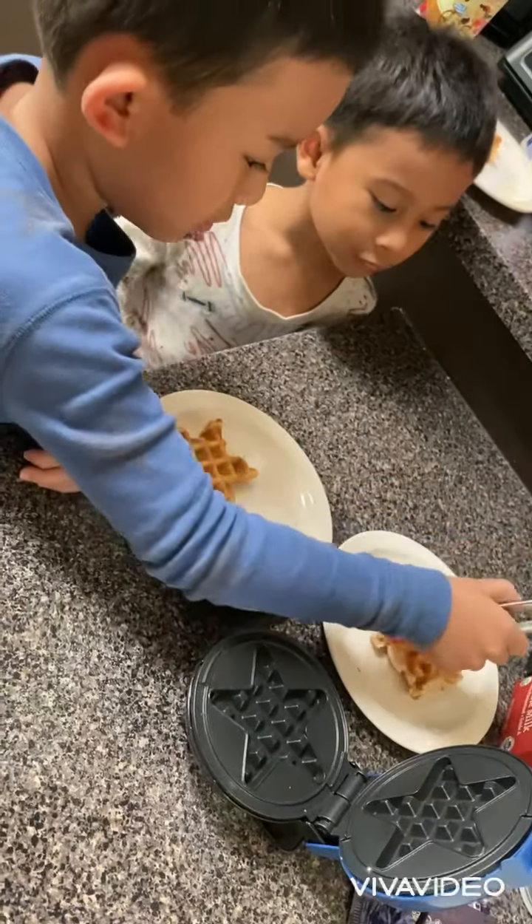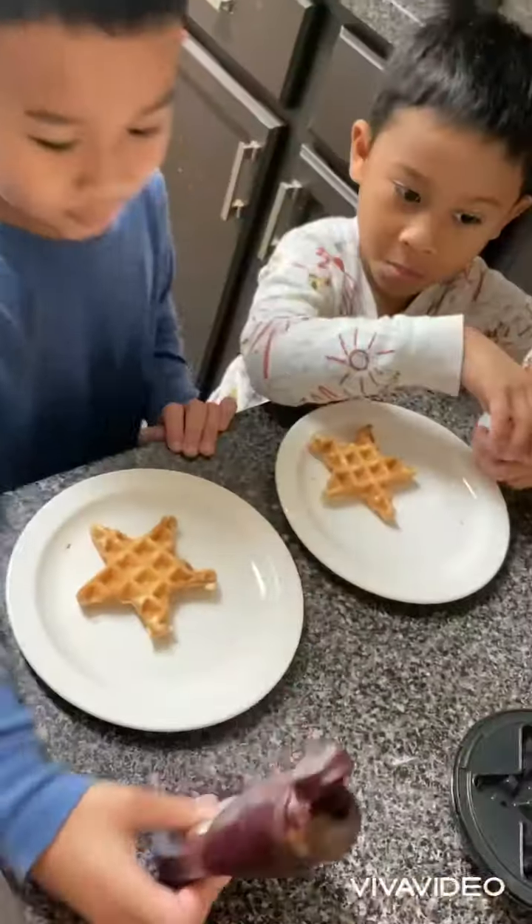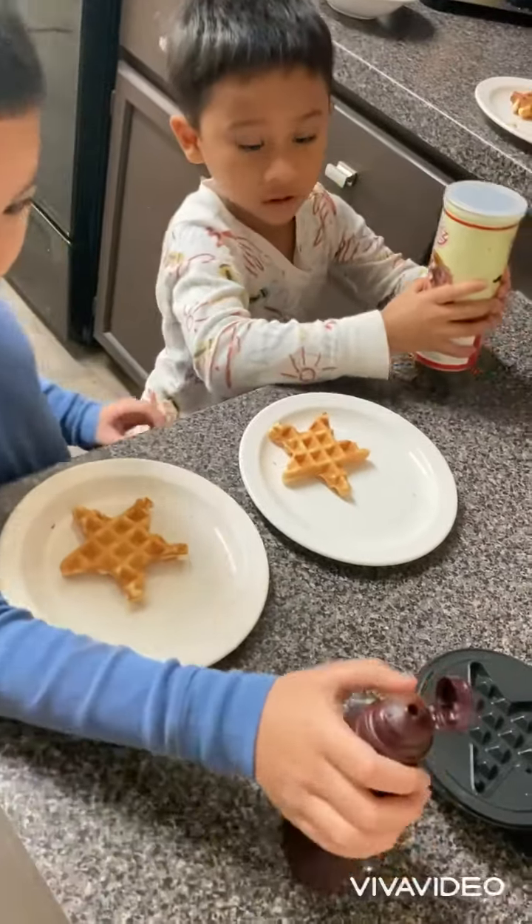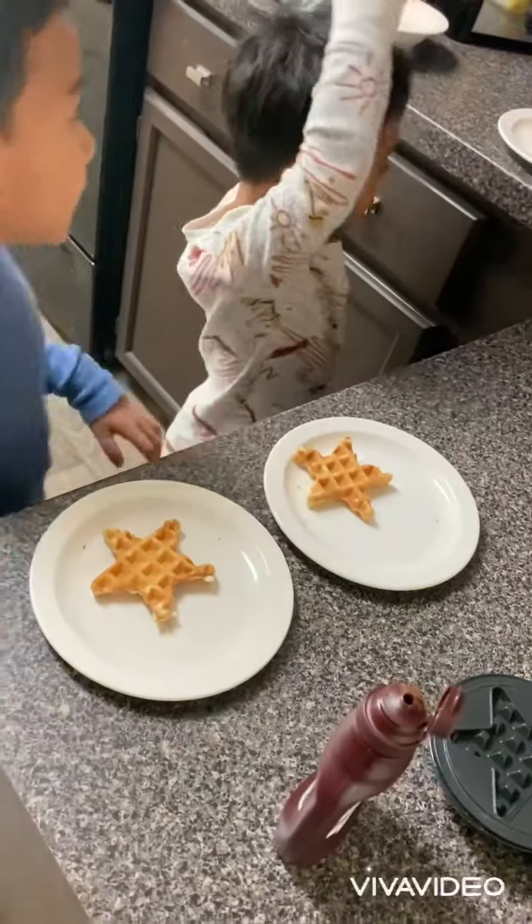Put it quickly to your plate. We have Hershey's, chocolate syrup, and sprinkles.